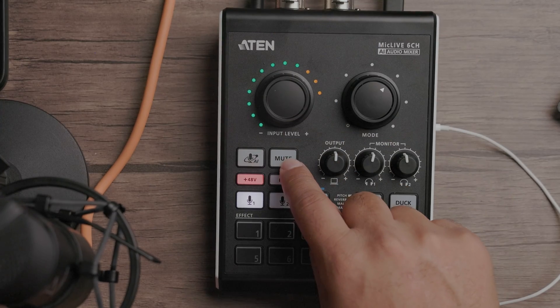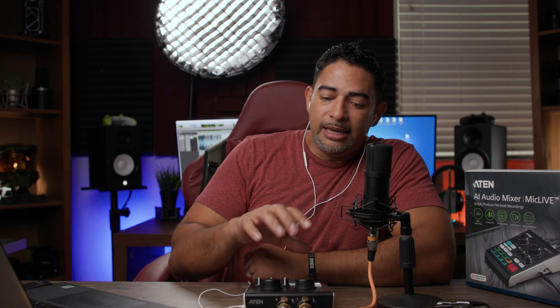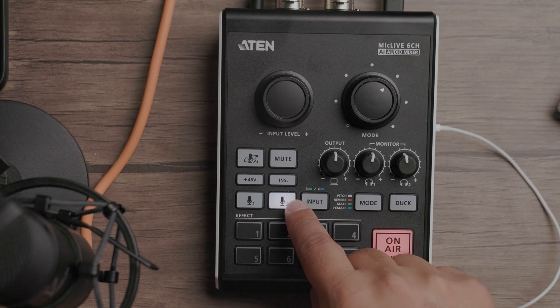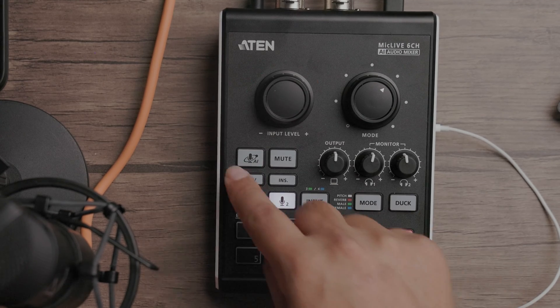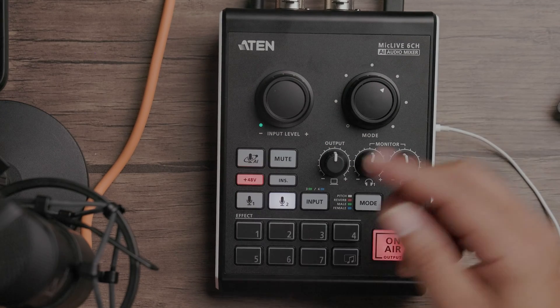You have your mute button and your 48 phantom volts. Something I really like about the A10 mixer — when I say intuitive, every button has a double function. See how it's 48 volt — if I go to mic two, mic two doesn't have 48 volts activated. You actually have to select your source. Mic one has power, but if I go to mic two, there's no power. If I want to actually turn on mic number two — now it has power.